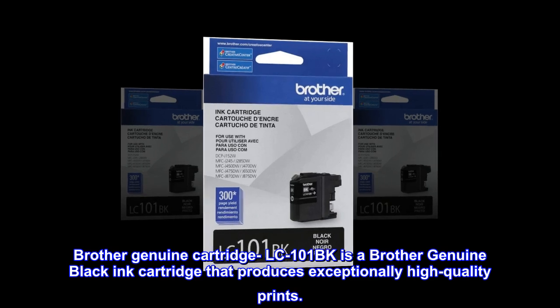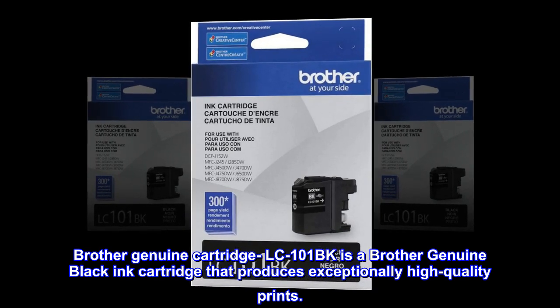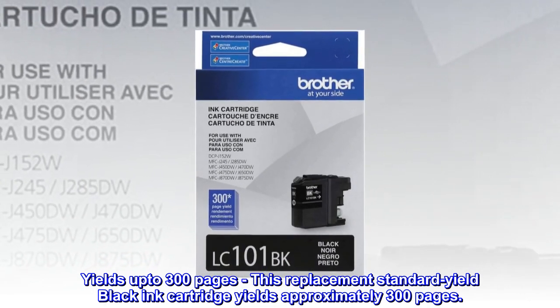Brother Genuine Cartridge LC101BK is a Brother Genuine black ink cartridge that produces exceptionally high-quality prints. This replacement standard yield black ink cartridge yields up to approximately 300 pages.